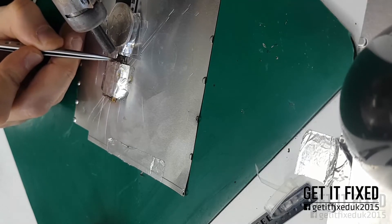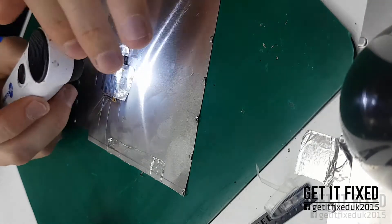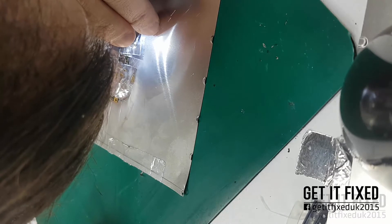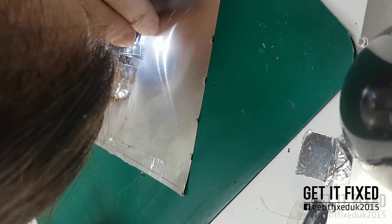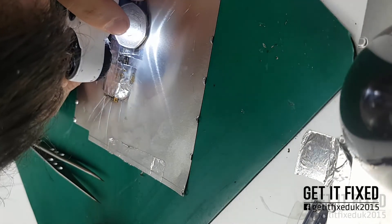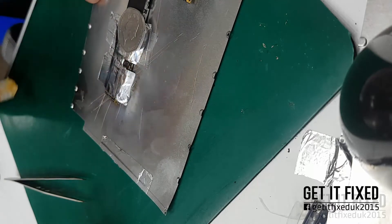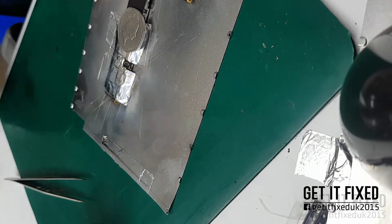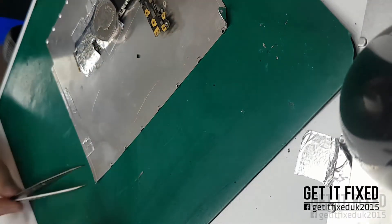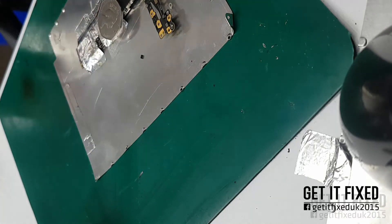Just remember: 480 degrees, level 3 airflow — that's pretty much it, nothing complicated at all. If you want to go deeper into why the charging IC is not working by measuring all the test points, you need to use ZXW tools and schematics to get the actual voltages on each pin. So with that said, just change the chip, do not restore if you want to save data — thanks for watching, see you in the next video!